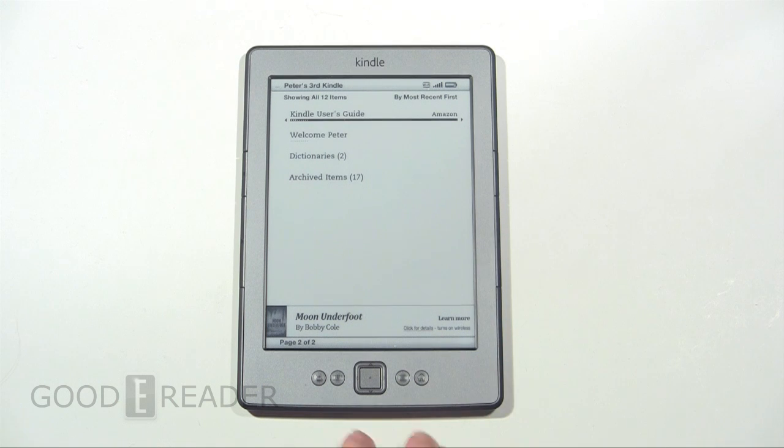It's exactly the same thing though. Very simple. You'll see the buttons at the bottom: back, keyboard, directional pad, enter, options or more, and the little house for home.